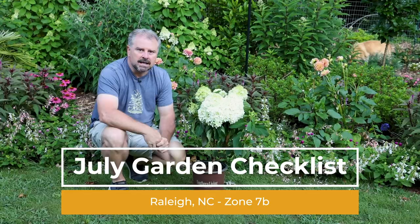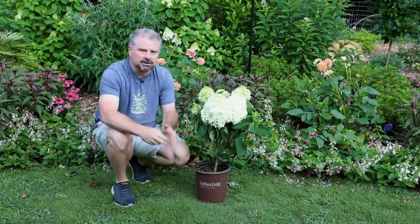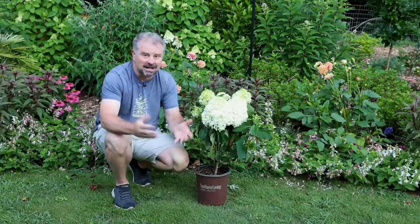A couple years ago I did a more extensive July list of all the things you might be thinking about doing — if you want to go back and take a look at that video. Currently I'm just going through what I'm doing here in my area, and I always kick these videos off talking about planting. July is not a month that a lot of people are probably going to be out digging holes and planting things.